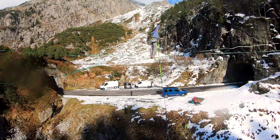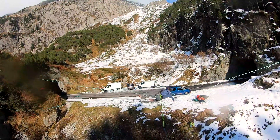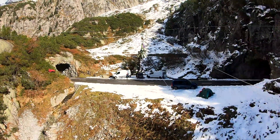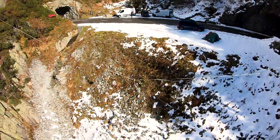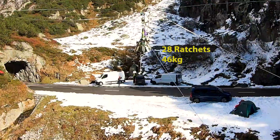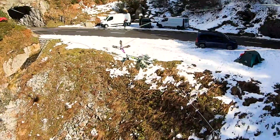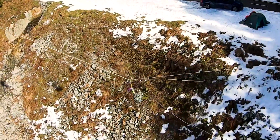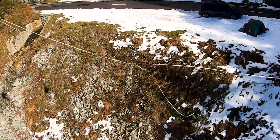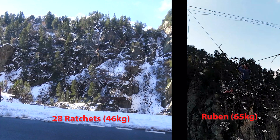In these tests we wanted to see how far you fall in the unlikely case of a mainline failure. We also measured the forces on the anchor points and the forces that would act on your body. As we were scared of the high impacts, we did not conduct the test with people anymore, but with a weight — 28 ratchets with an overall weight of 46 kilos. Unfortunately it was a bit less than the body weight of another person, but we did a comparison with a real person. More about that later.